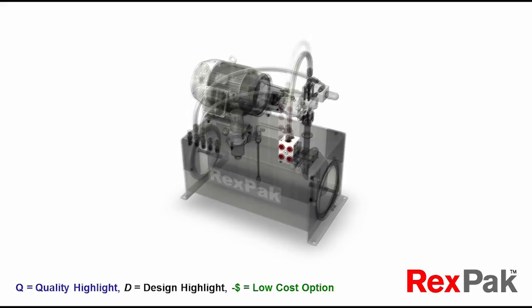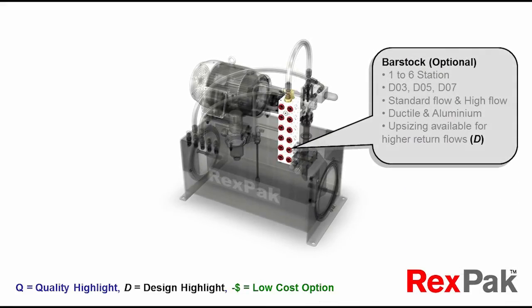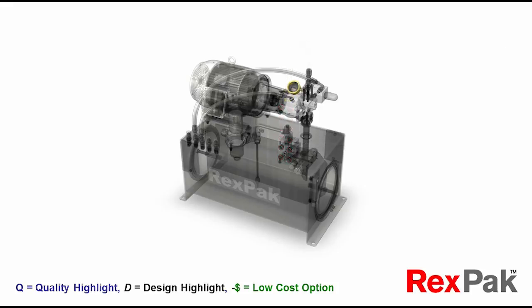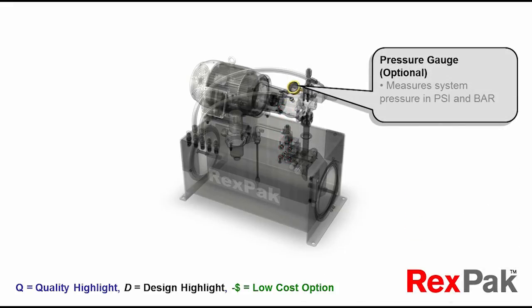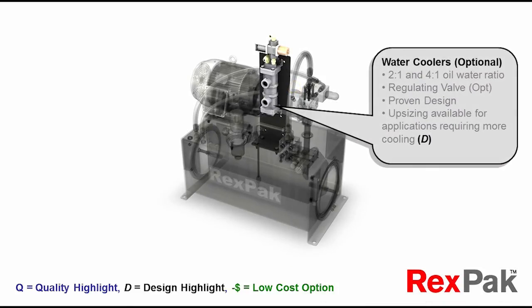Observe an additional array of valuable optional features, such as bar-stock manifolds to facilitate the inclusion of hydraulic valving to control your optimized hydraulic power source, available in an array of sizes and materials to fit your application needs. Dual-scale manometers and cooling systems for water or air, as needed by those proportional or high ambient temperature applications.